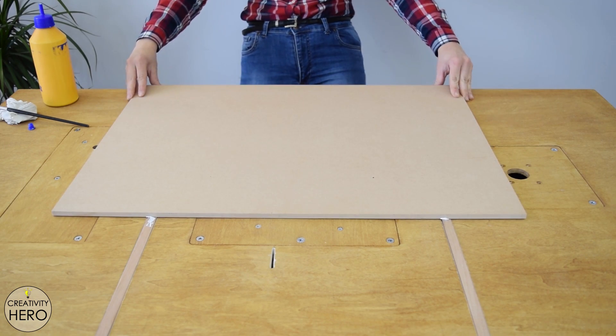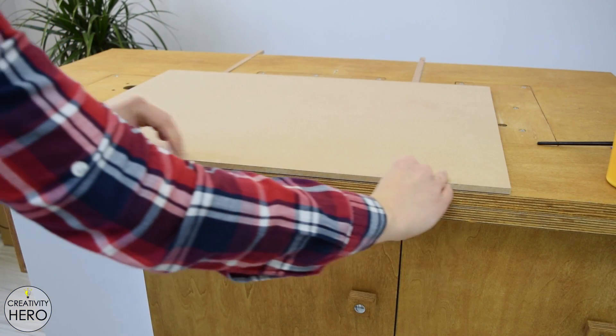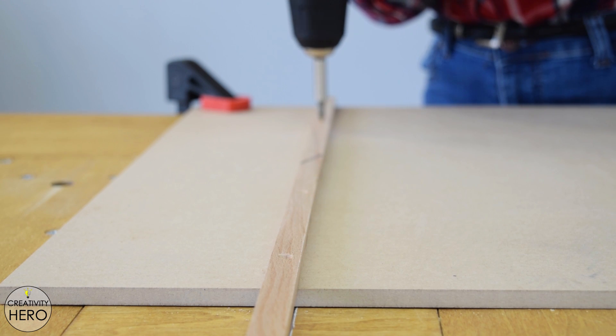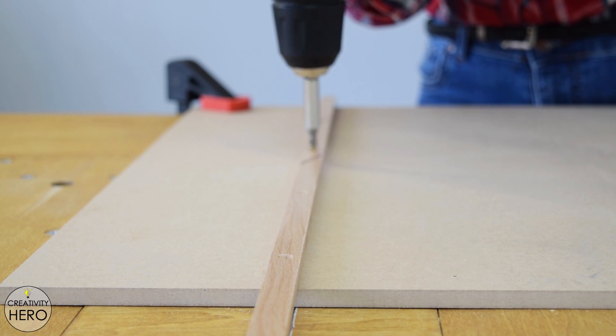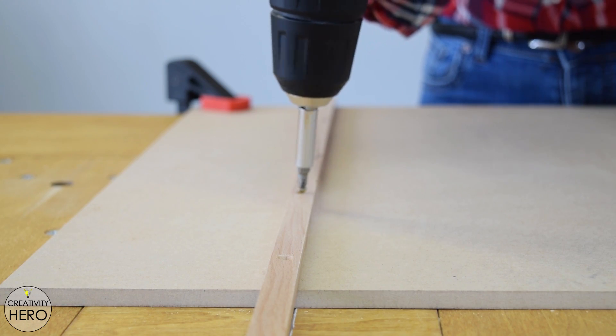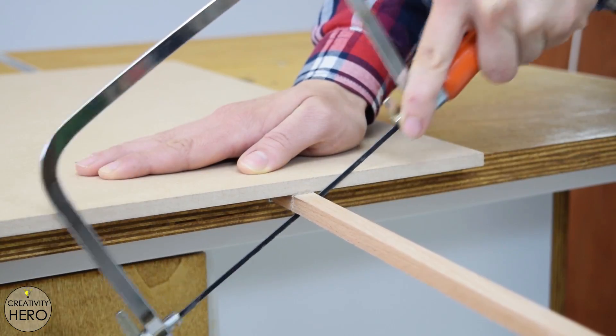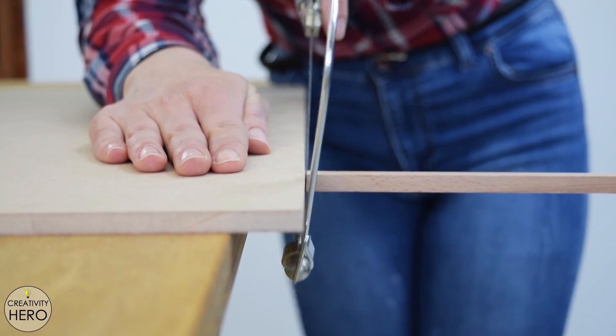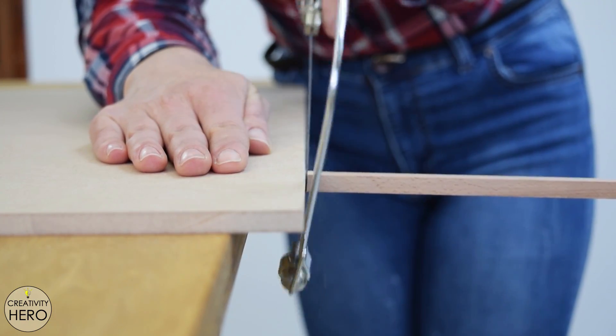The base doesn't need to be exactly in the middle and it isn't crucial at this point to have it perfectly square. The goal here is a base that is flush with the runners and with the table saw top as well. Once the glue has dried, I flip it over and drive at least 5 countersunk screws in each runner to secure them permanently. One more thing I need to do with the runners is to cut off the excess length with a handsaw. With that done, I can now move on to the fences.